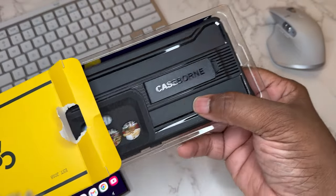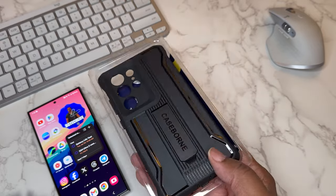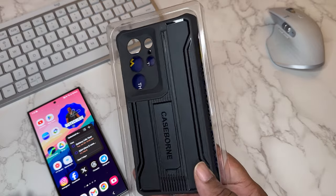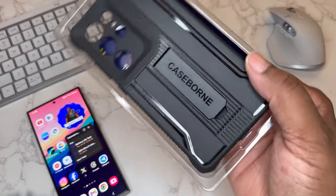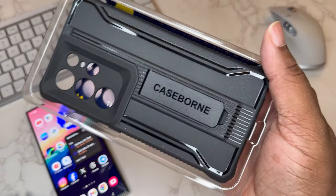We're gonna get it out — and here we got a nice protective case. You can see a lot of matte black with a gloss outline. I like the matte against the glass. Very protective case, and the only branding we got is a kickstand right here.